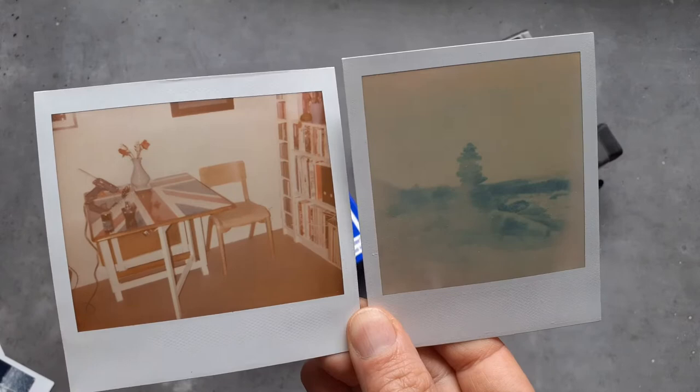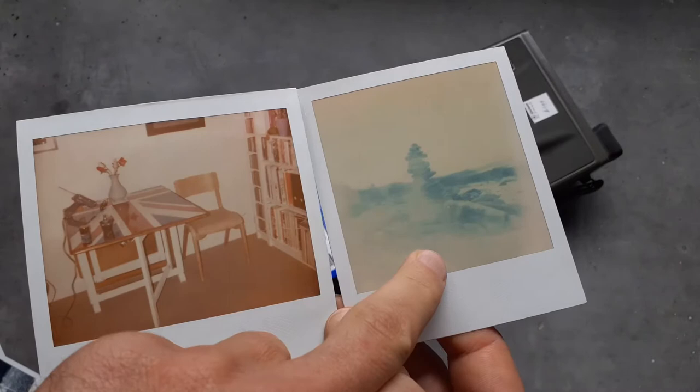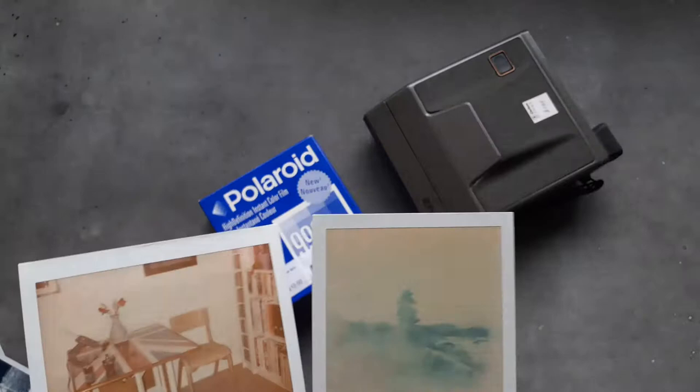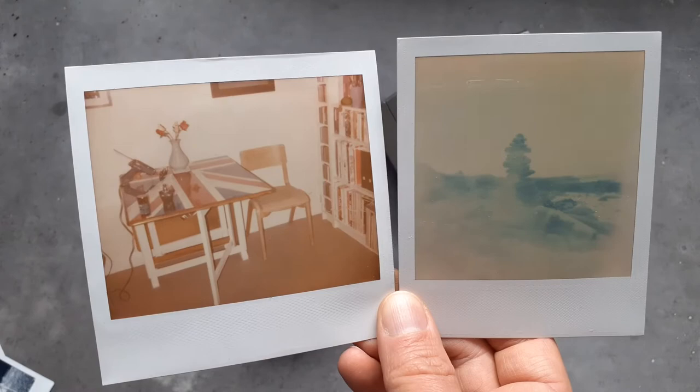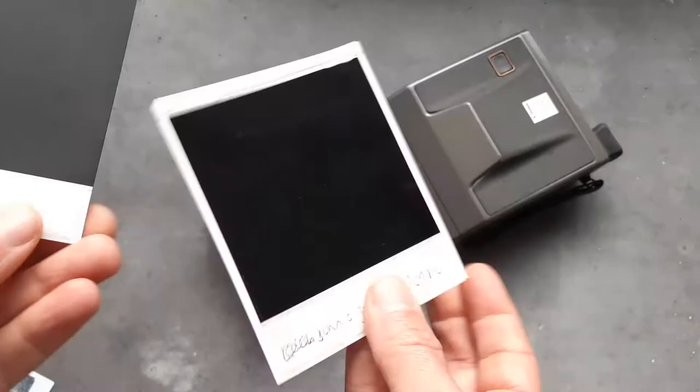So that is a standard Polaroid SX-70 or 600 type picture — square format with this section at the bottom. Compare it to a Polaroid Image System picture: the image is a little shorter but wider, with the traditional rectangular feel of a 35mm photograph. Both of these were shot on expired Polaroid and Impossible Project film. That one was taken on expired film meant for that camera, and for the curious, that's an old living room I used to live in a few years ago.